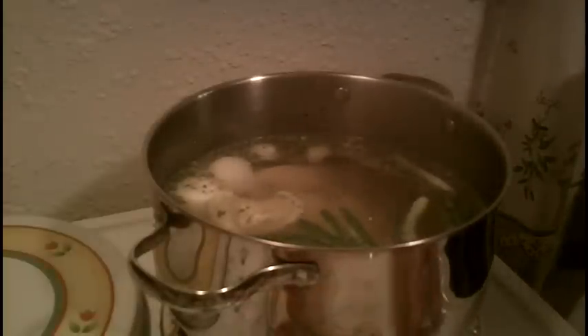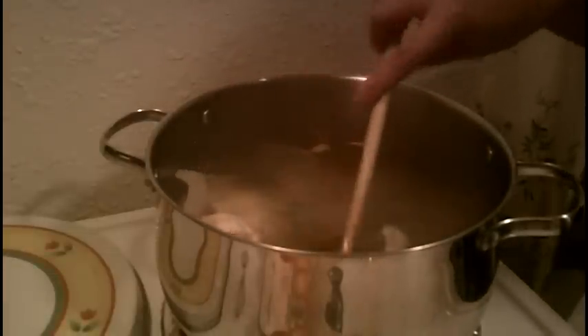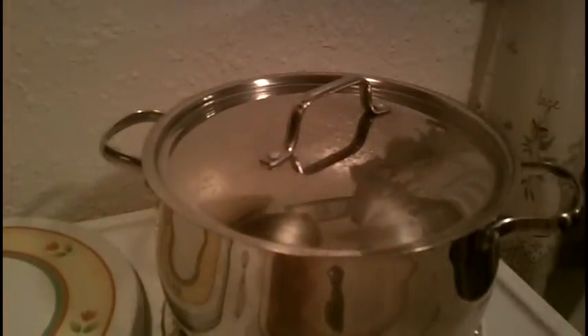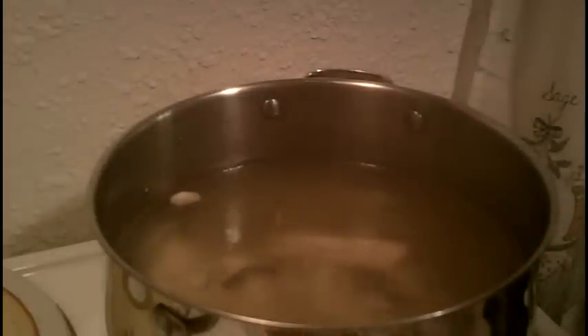Alright guys, we're back and it's at a boil. We're going to cover that up, reduce the heat to low, and let that simmer for 25 minutes. After 25 minutes you can see the onion is breaking apart — that's fine because we're going to strain it all anyway. It simmered for about an hour and ten minutes total, and you can see it just easily pulls apart. I'm going to take the chicken breast out, let them cool a bit, and then we'll strain the broth.